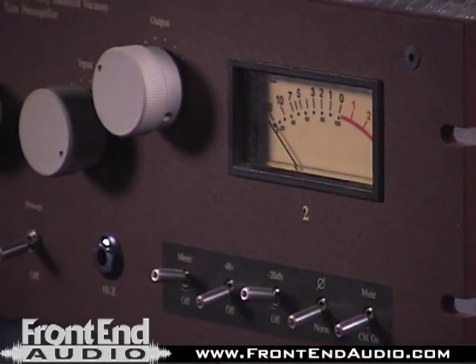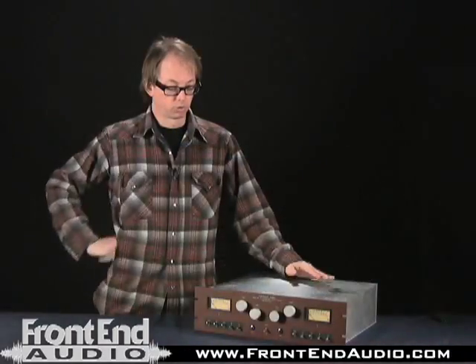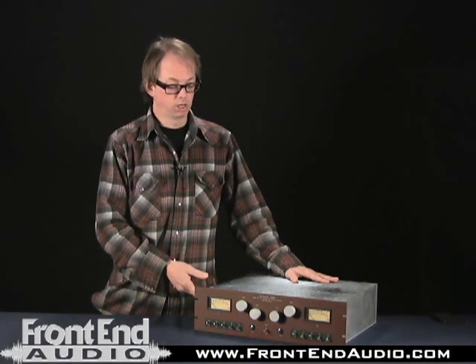I've tried it on other sources — kick, snare, things like that. It's good for those things, but when I record drums I always use this on overheads, so I don't get a chance to use it that much on kick and snare.